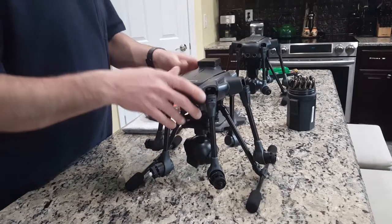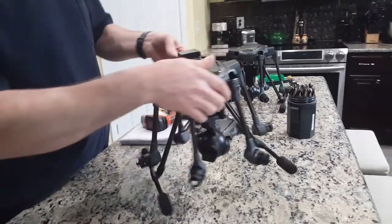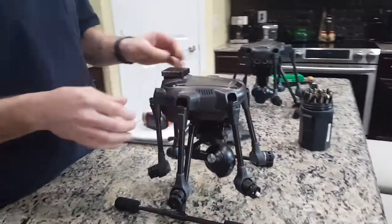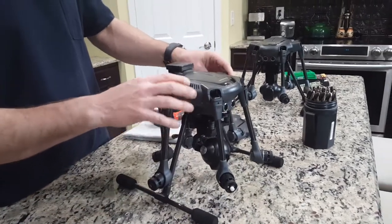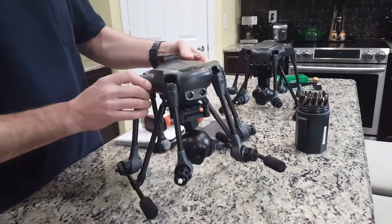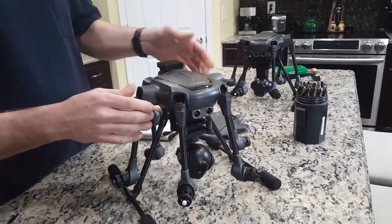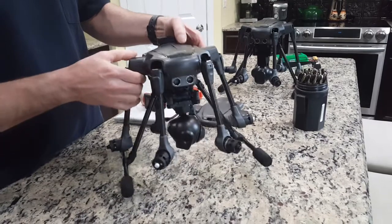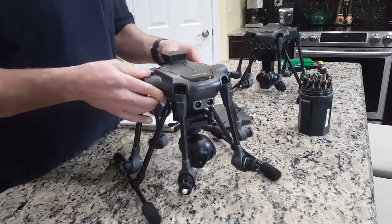Some problems they're having with this Typhoon H is getting a satellite signal. It takes a while to get the signal, and sometimes while you're in the middle of flying it'll say do a compass calibration, warning, land immediately, do a compass calibration. We have a fix for it.